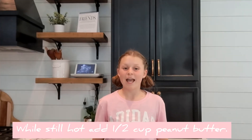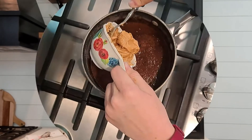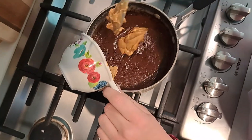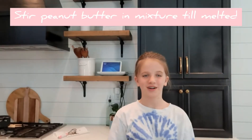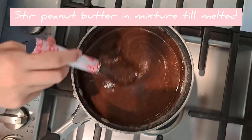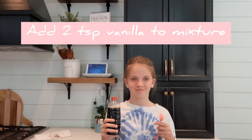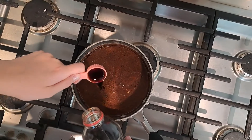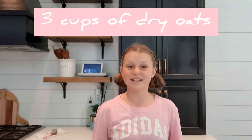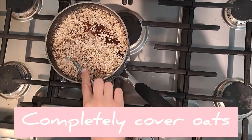While the mixture is still hot, add a half cup of peanut butter — you can use creamy or chunky, but if you use chunky your cookie might come out crumbly and dry. Stir the peanut butter into the mixture until melted. Add two teaspoons of vanilla to the hot saucepan. Next, add three cups of oats to that same saucepan and stir with a spoon to completely coat all the oats.